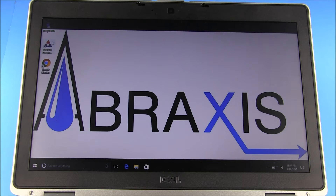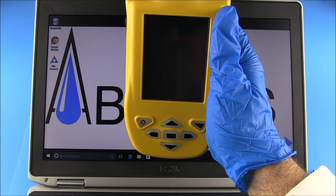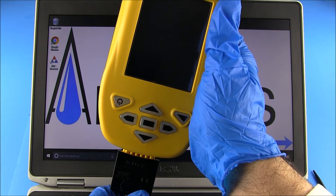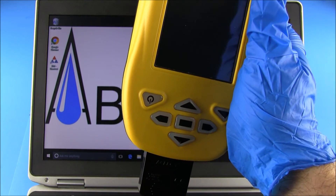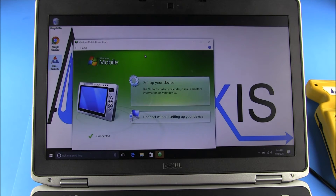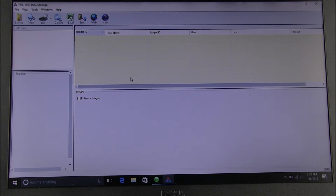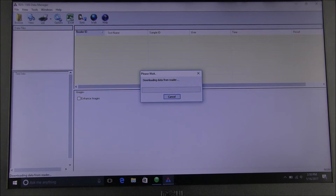A new icon should now be seen on the computer's desktop. Be sure the reader is turned on — note that the reader may be on with the screen turned off. Connect the reader to the computer using the USB cable provided. Activate the program by selecting the RDS-1500 Data Manager icon on the desktop. From the toolbar at the top of the Data Manager screen, select Sync; results will then be copied from the reader. Please note that the results will not be deleted from the reader and will appear in both the reader and the computer until deleted from the reader.